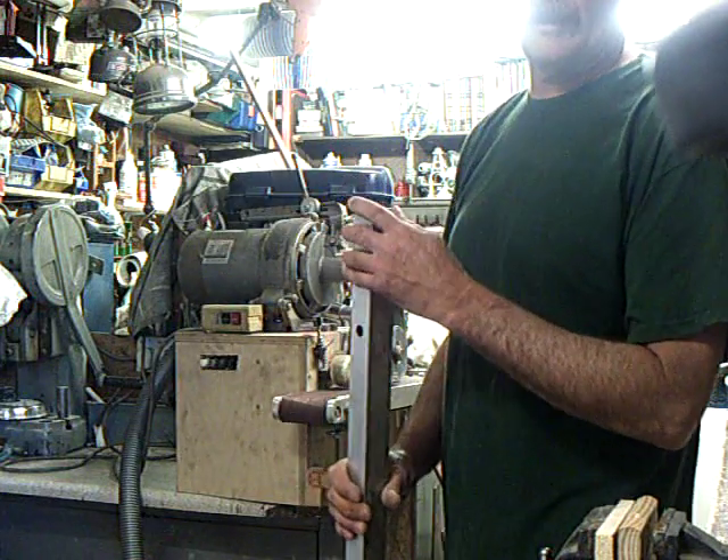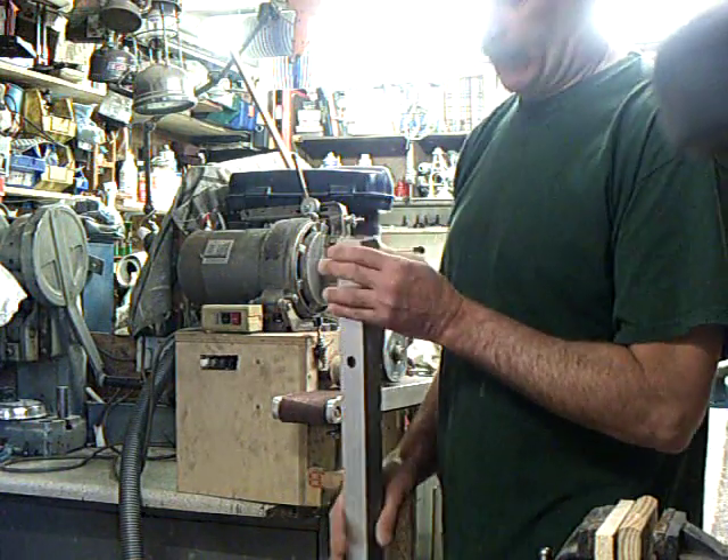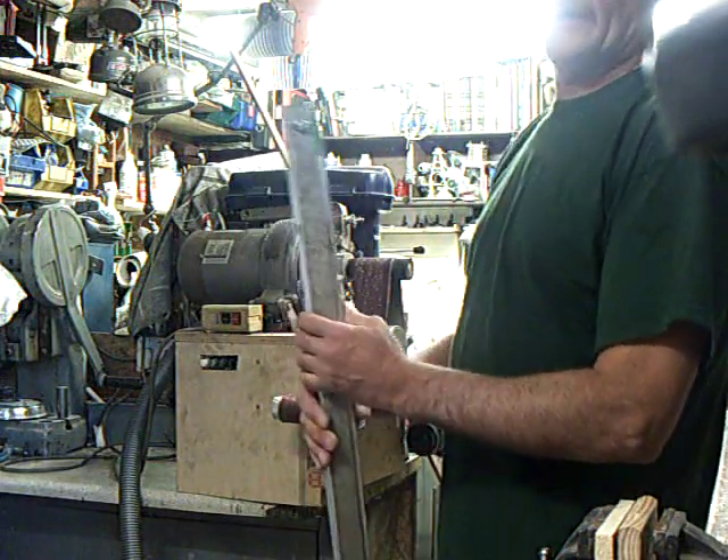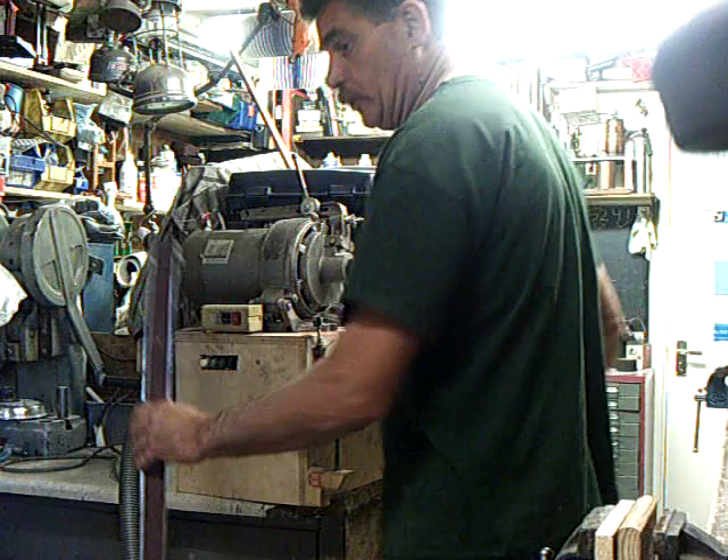It sanded a piece down from a quarter of an inch to nothing. It was dead flat, dead true. I put this through the sander just to true it up. It all works very well. I'm pleased with the whole setup.